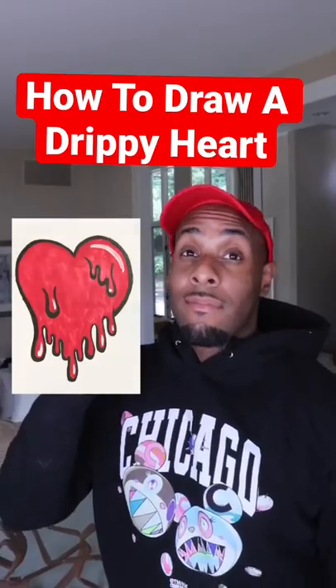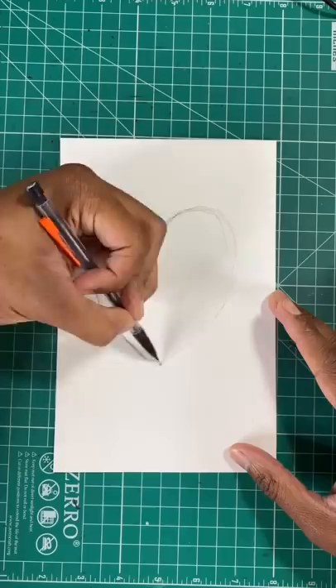Here's the easy way to draw a drippy heart. Step one, we're going to draw a fish hook for half the heart. Now repeat that step on the other side.